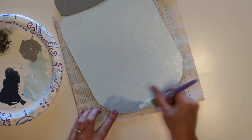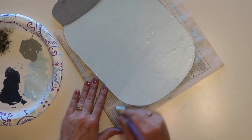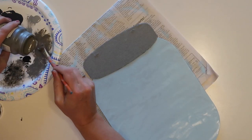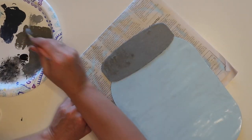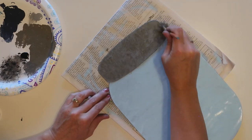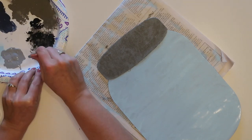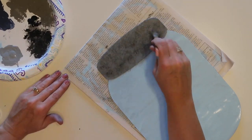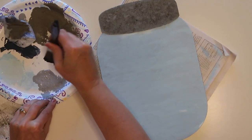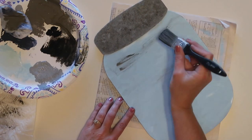If you are new to my channel, I would love to have you stick around for more DIY projects, so be sure to hit that subscribe button. Now I'm going to use the same technique with the dark gray paint on the lid on this side as well, making it look like galvanized metal. I also added some more light gray as well as a little bit of black on this one.